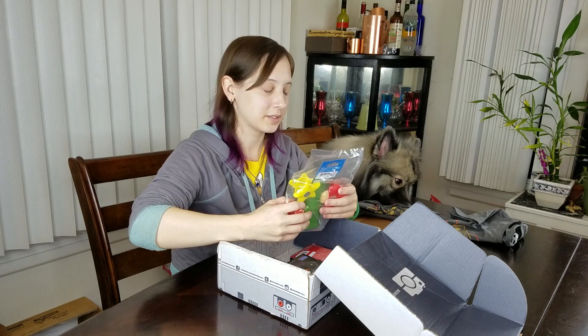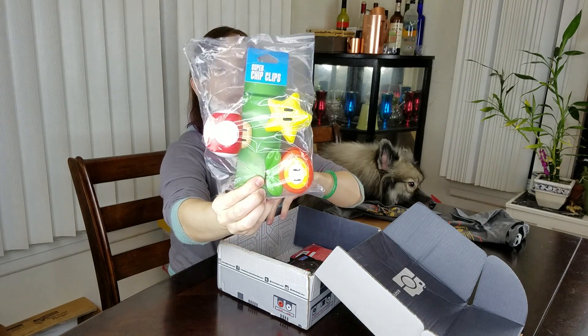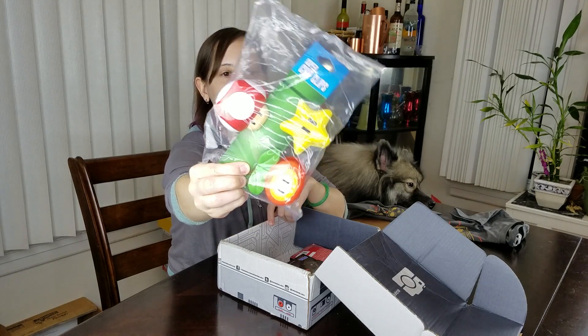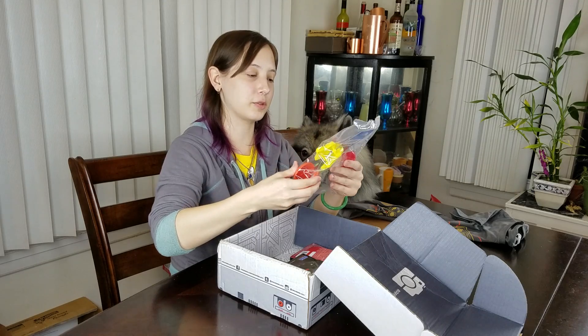We have super chip clips. These are from Super Mario — you got your star, you got your fire flower, and your mushroom. That's actually pretty useful, pretty cool. I like those.